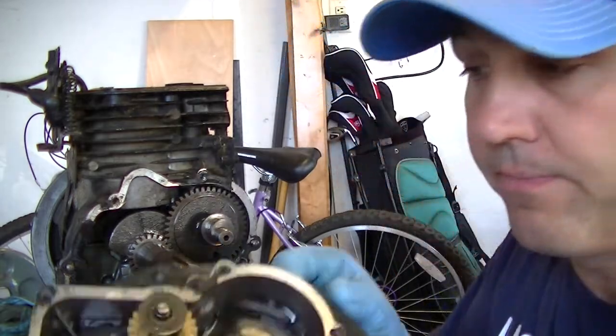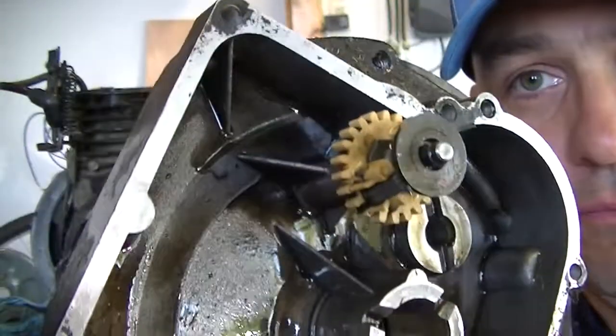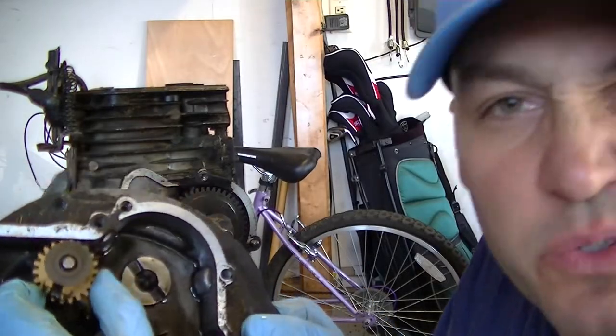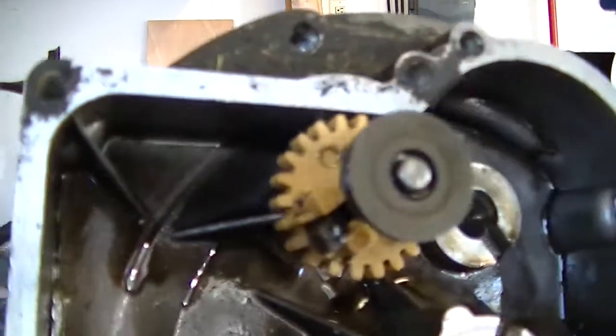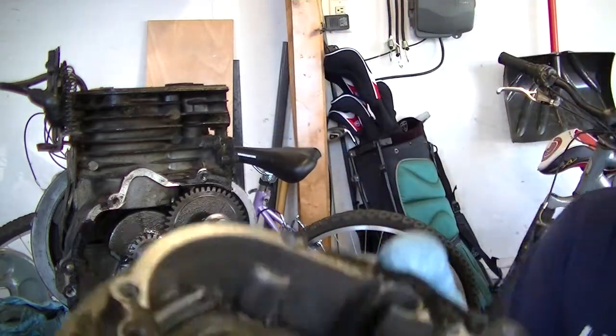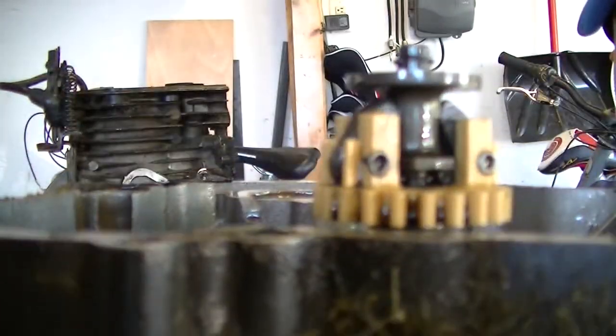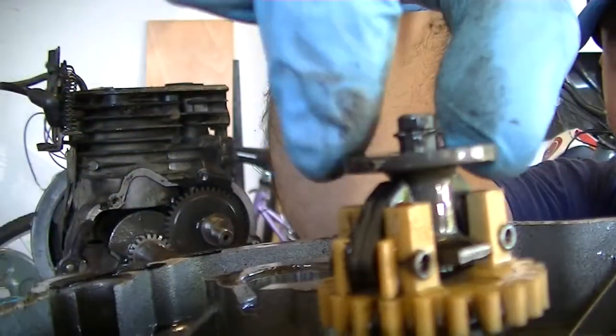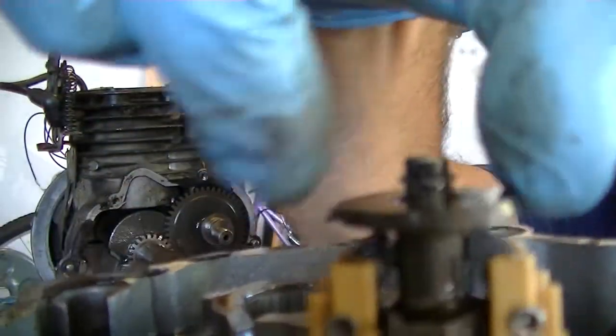Alright, we got the sump off the bottom. As you can see, plastic parts — this is the governor, so that's okay that it's plastic. It's in really good shape for an engine that ran out of oil completely and seized. The plastic gears are really in good shape and spin freely — and that's your governor right there.